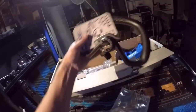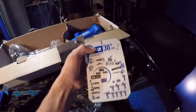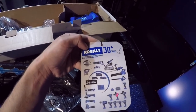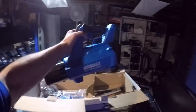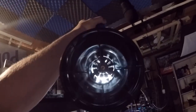Here's the handle for the weed whacker. There's also a list showing 30-plus tools that accept this same type of battery, which is pretty cool. And this here is the actual blower — check that thing out!